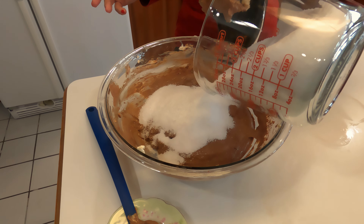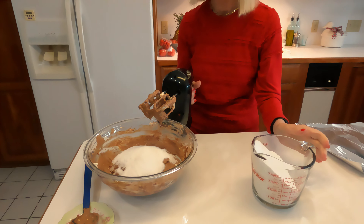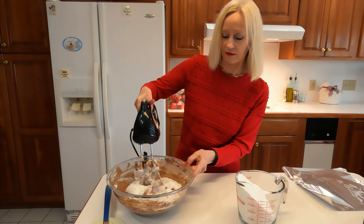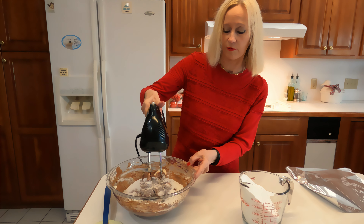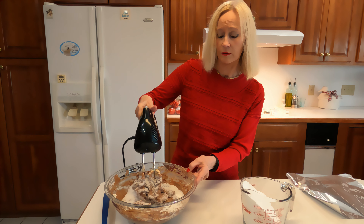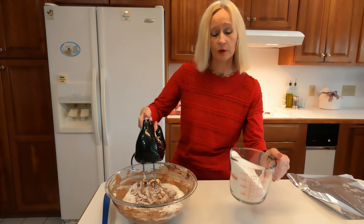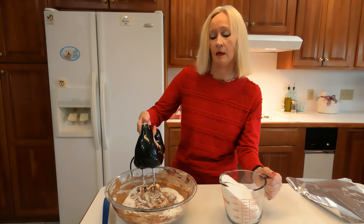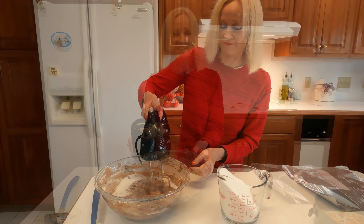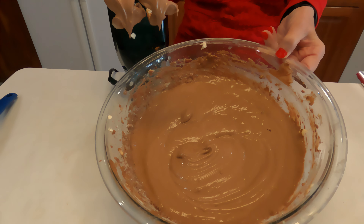I'm ready to start adding in some of these flavors like the chocolate, so one-half cup of cocoa goes in. We'll be beating this in a few minutes, but might as well get some more flavors in — like the vanilla extract, that's one tablespoon. Then we have eggs. Being liquid, they will blend better, so we'll put all of these liquids in instead of adding only one at a time.